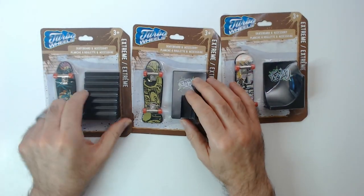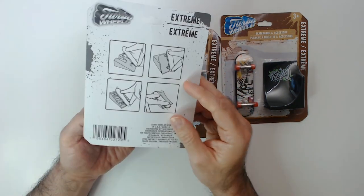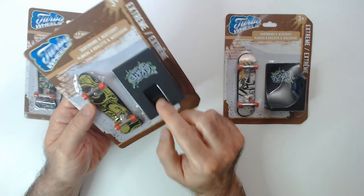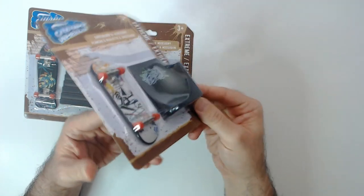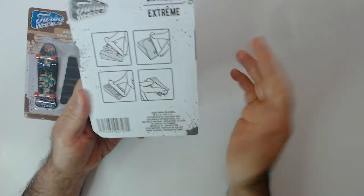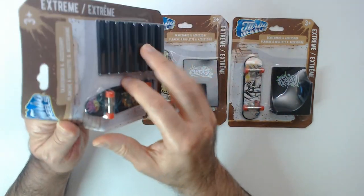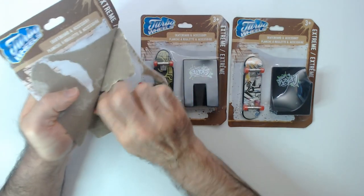They're finger boards. It just says skateboards, but on the back you've got the little tricks you can do. This one comes with stairs, a ramp with a ridge in it, and another ramp. I do like these things — I think they look kind of cool. You can put action figures on them, and for $1.25 it's a great deal.